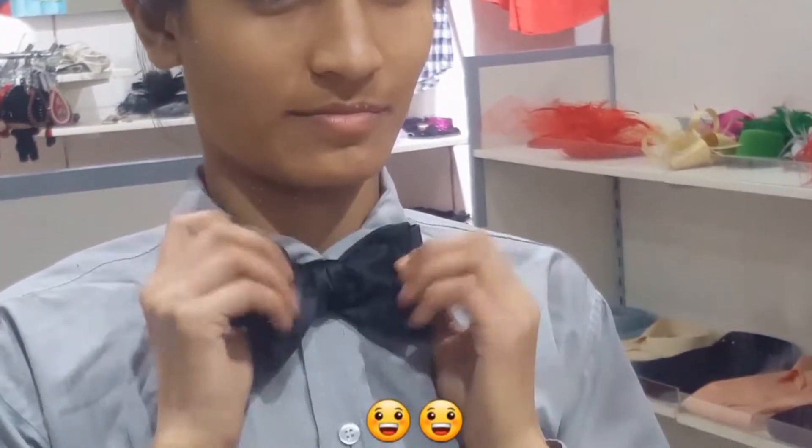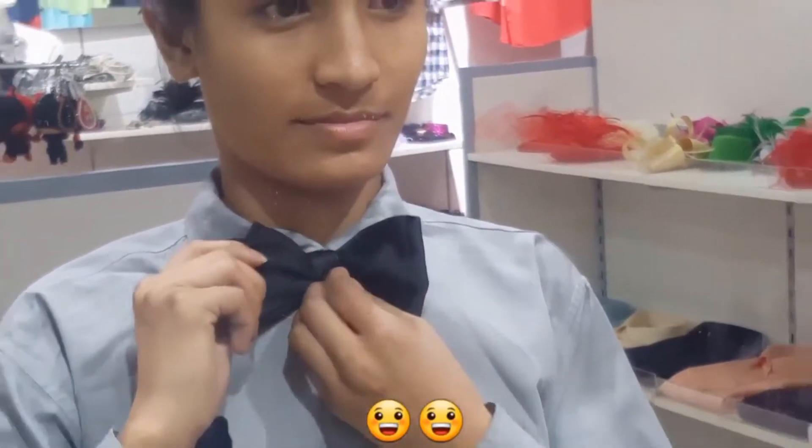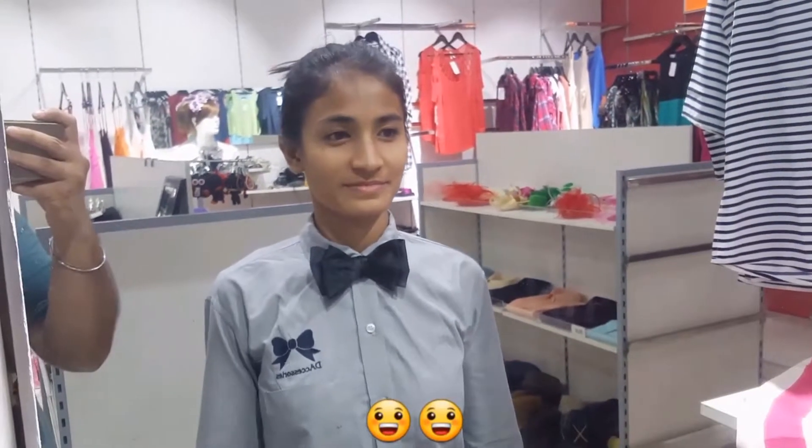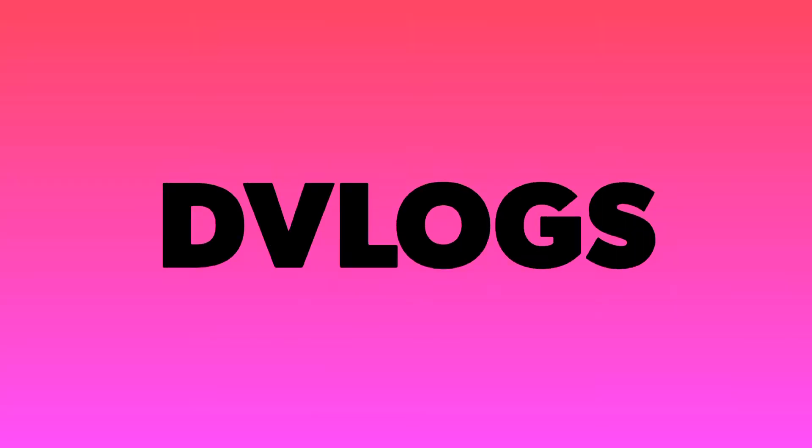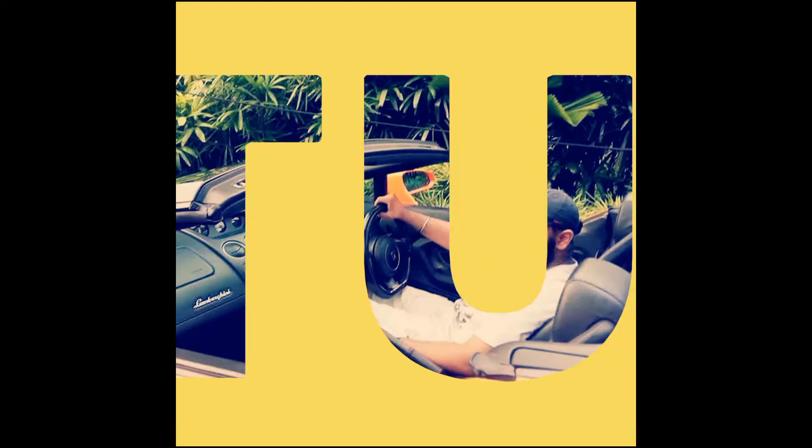This is how you tie a self tie bow tie. See you next time.